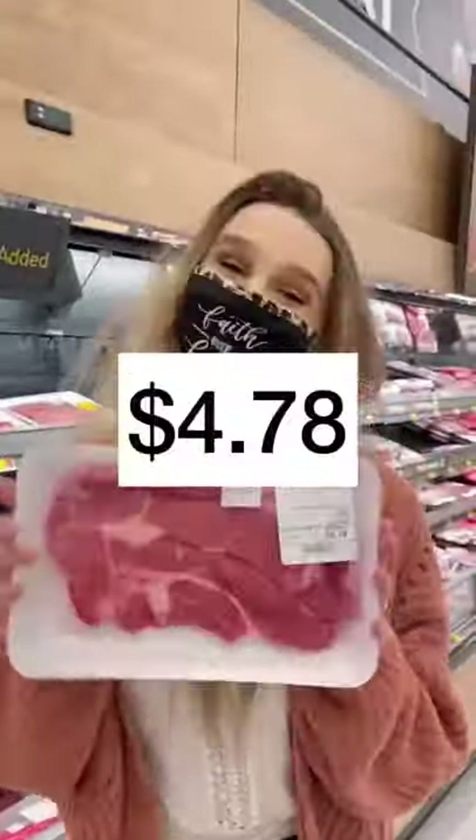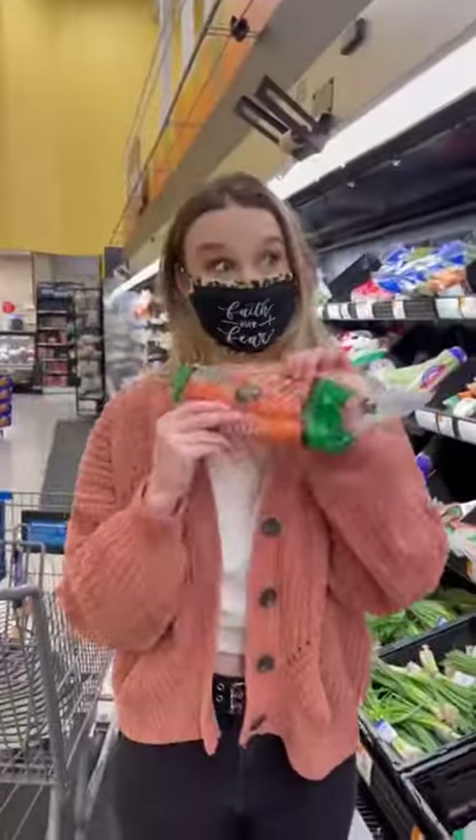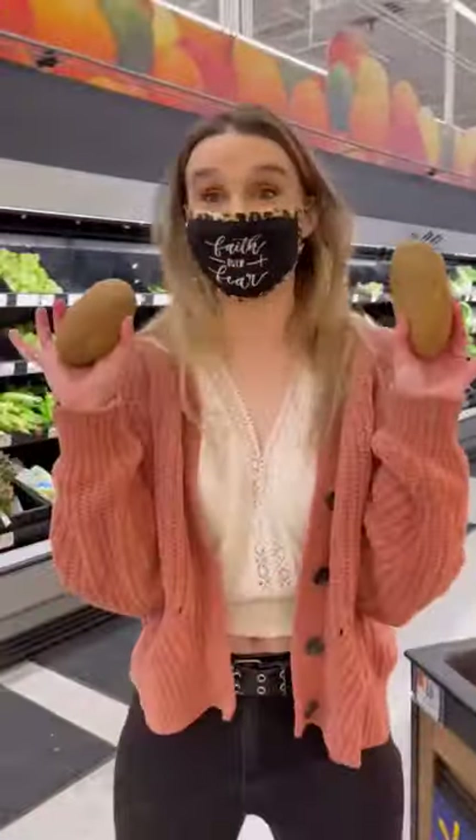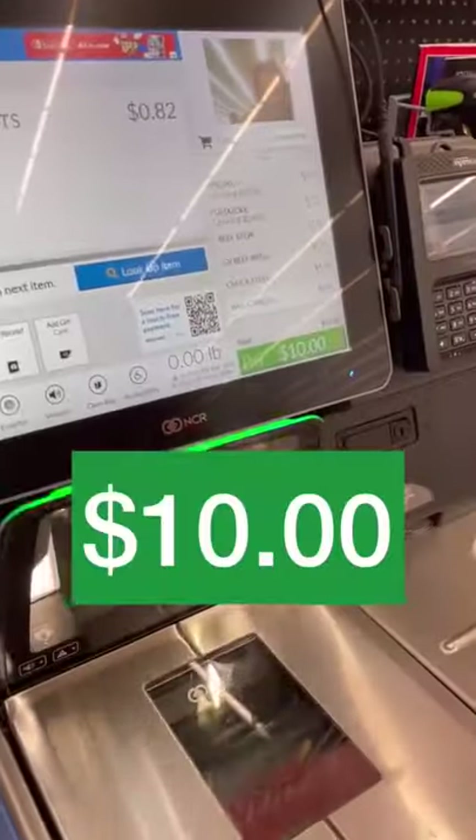My mom challenged me to make a beef stew with only $10. First, I got beef and a flavor mixture packet. I also got beef broth, carrots, and potatoes, which I tried to juggle. I got an onion for $0.42 and some celery, costing $10 exactly.